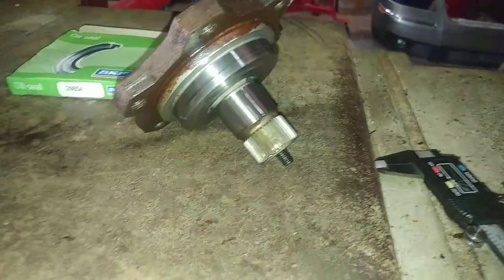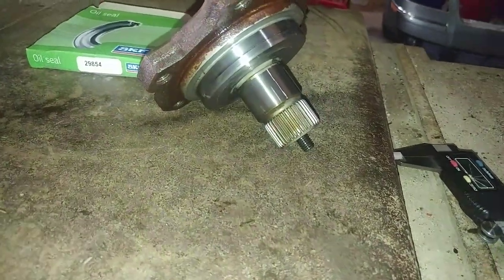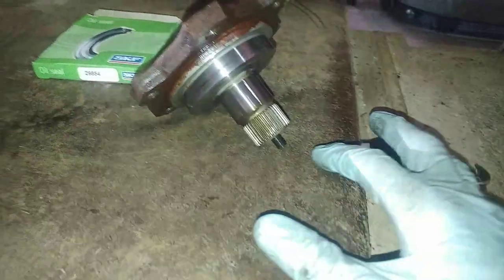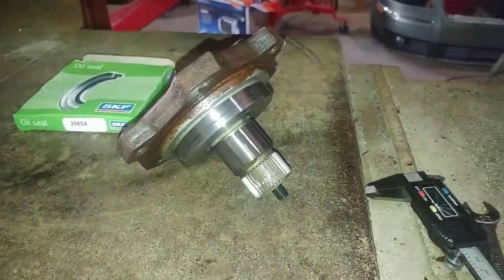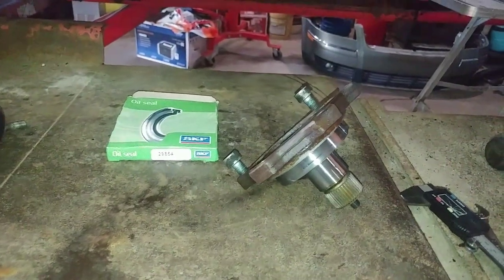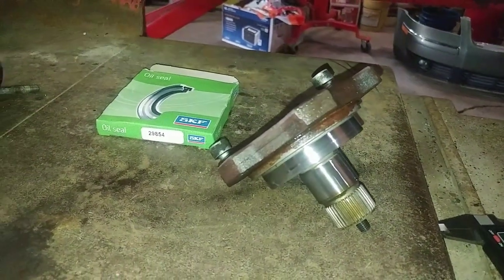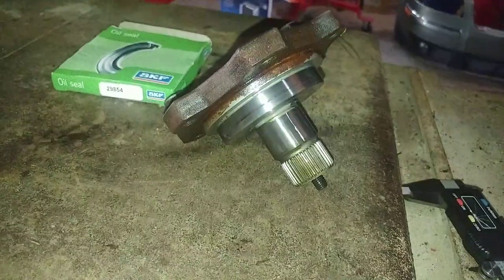I could probably push it in another millimeter, maybe two at the most, but I think I'm going to leave it right there. When you're done, put a little blue Loctite on the bolt — should be good to go. I don't know the torque spec off the top of my head, but I'm sure you can find it online. On the TDIs I know it's 18 foot-pounds, so it's somewhere around there.